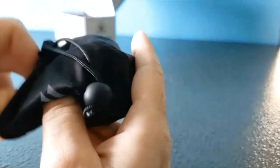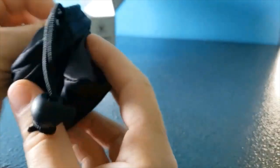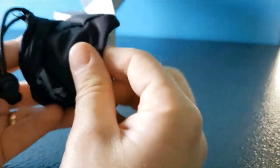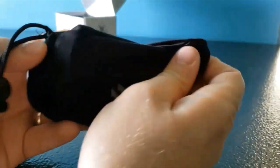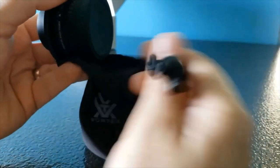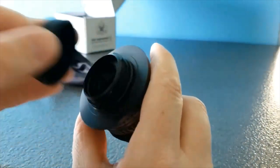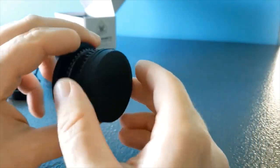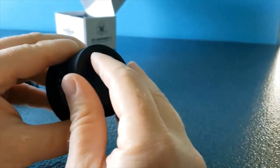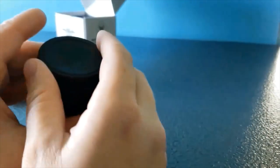It also comes with a microfiber cloth with the Vortex logo on it, and you can tighten it up by pulling the little drawstring. It has a rubber cover on one end — just slip that off — and also a rubber cover on the other end, which protects the lens since that end will be enclosed when it's locked into the spotting scope.